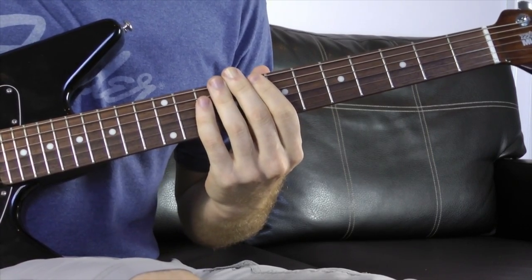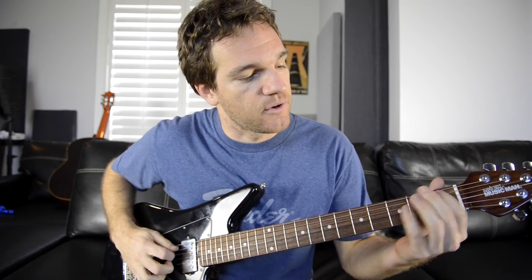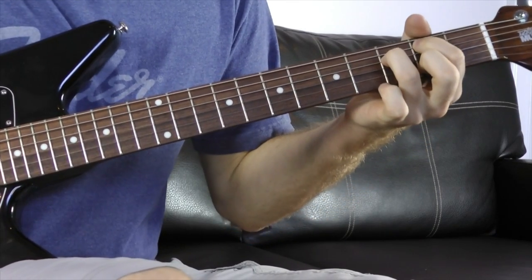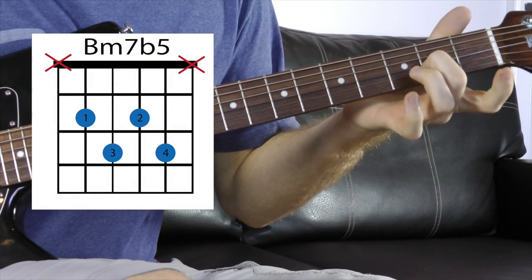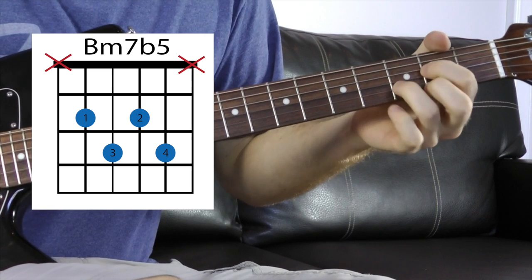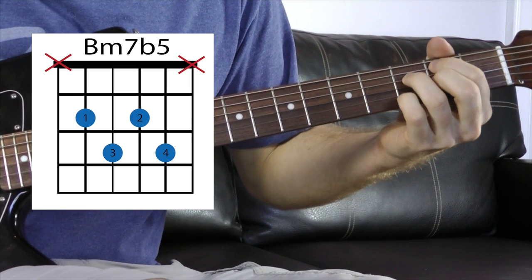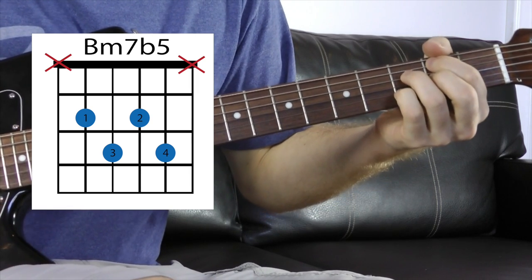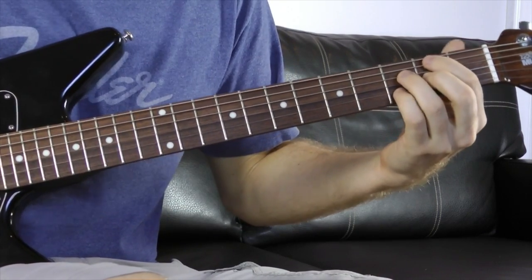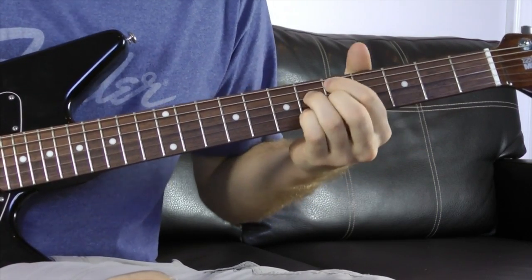Let's learn some chord voicings — an E string one and an A string one. The one I usually see is rooted on the A string. The B on the A string is the 2nd fret. Your ring finger goes to the 3rd fret of the D string, your middle finger goes to the 2nd fret of the G string — so far we have kind of a D major shape — and then add your pinky to the 3rd fret of the B string. Just the middle 4 strings. This is a movable shape: B minor 7 flat 5, C minor 7 flat 5, C sharp minor 7 flat 5, and so on.